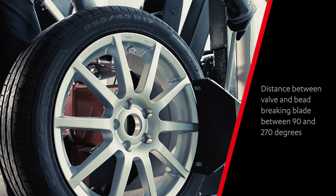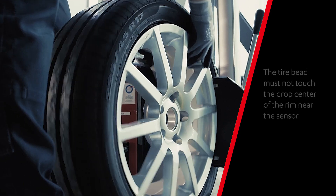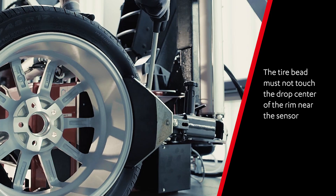Welcome! First, place the tire in the bead breaker blade of the tire changer and make sure there is sufficient distance between the valve and the blade. Start with the pressing on the outside and repeat this process several times.